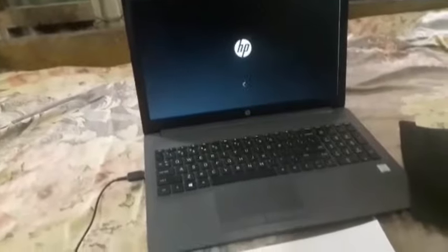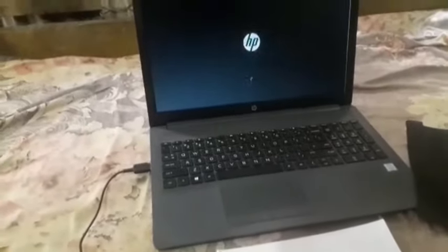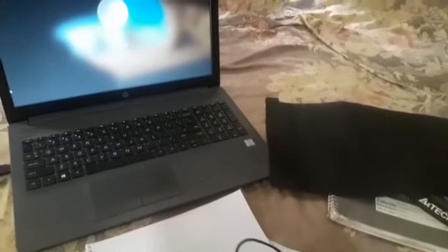It is on the bottom. I will see the bottom. I am going to put it on the bottom.